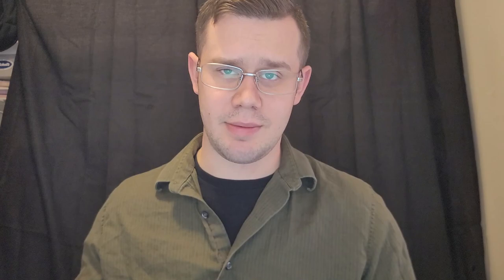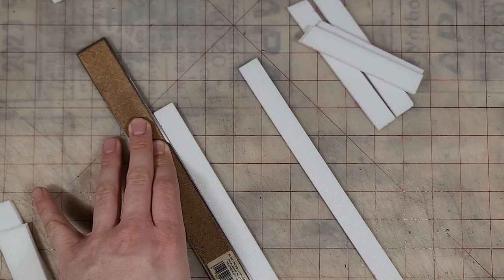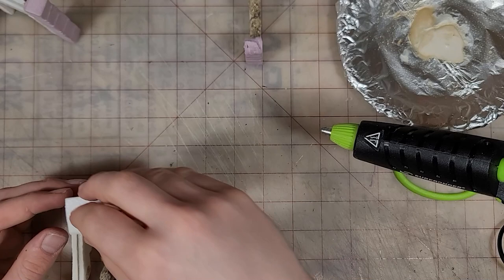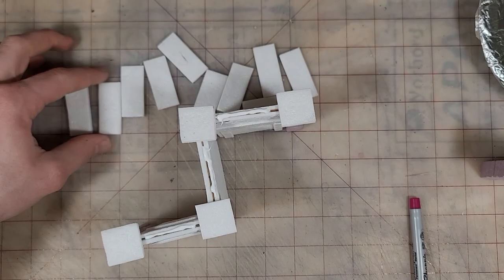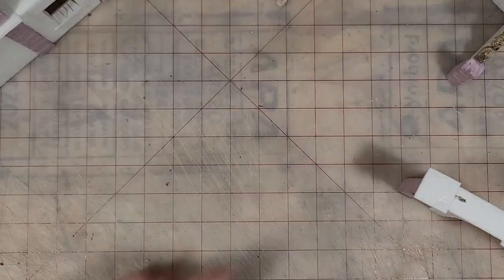Now that the terrain is all assembled, let's start finishing it off. We're going to take some leftover dollar store foam board, cut it into three-quarter inch strips and one inch squares, texture them up, and start gluing them down. I place the one inch squares wherever a pillar is — try to get it centered as best you can, but it doesn't really matter. Then measure, cut, and glue in the strips. Similar to the pillars, I'll take a metal file and add a brick texture to the top tiles.